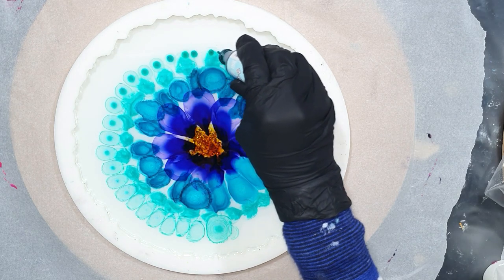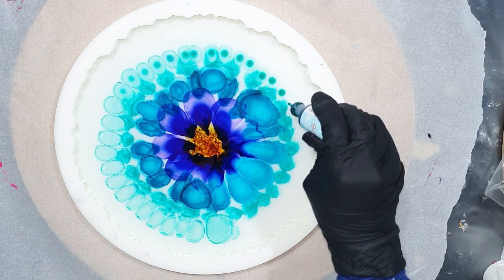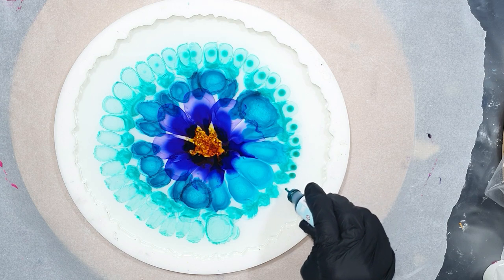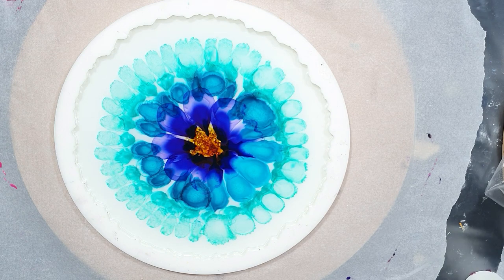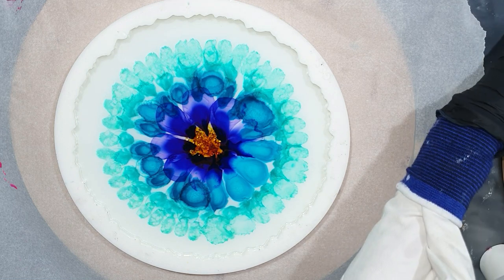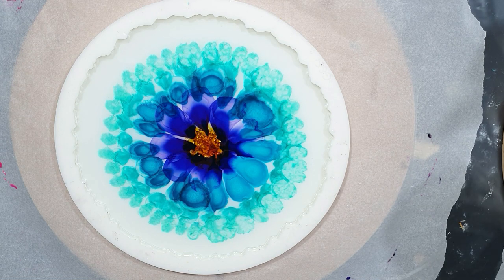I'm going to add a little bit more of the aqua color — a very nice, light shade of blue, a blue-green color. But this is the first layer. I will add a second thin layer of resin after this is dry.